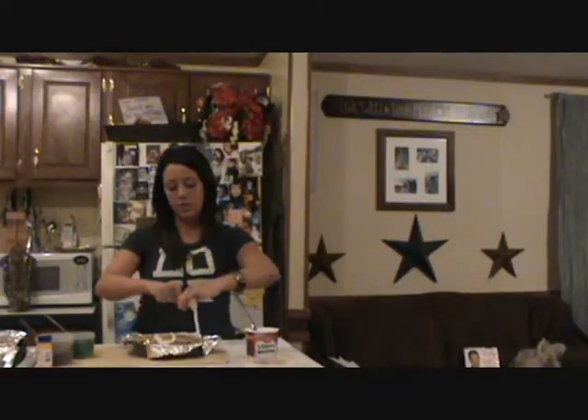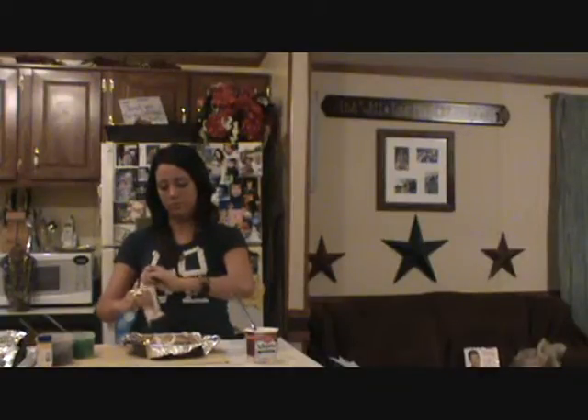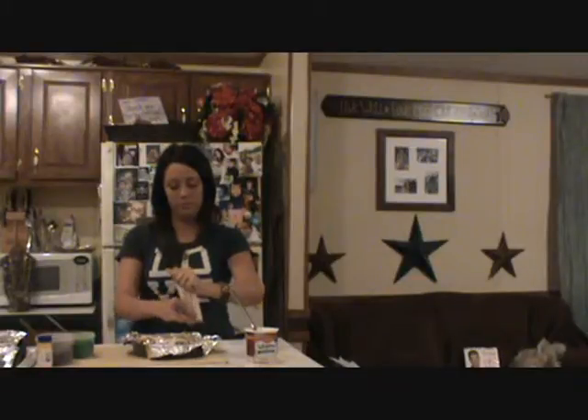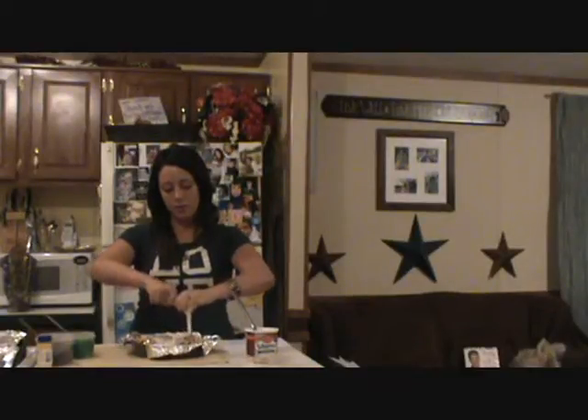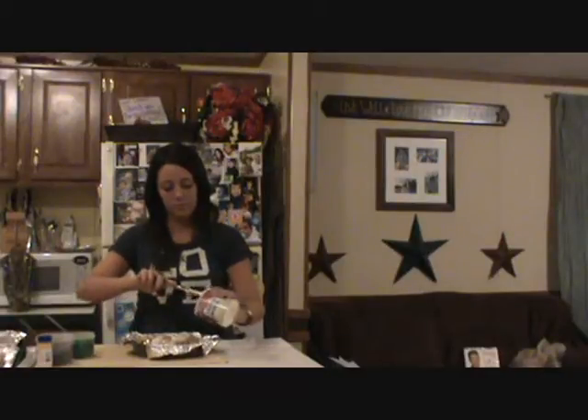It just came out of the oven super hot. I'm going to take the icing that actually came with the cinnamon rolls and squeeze it on top of my king cake. This is the shortcut method — it's not homemade, but it's just as yummy. I'm going to go ahead and put the other pack of cinnamon roll icing on top. Basically it's just a big cinnamon roll with a baby hidden inside. I'm going to put some extra icing on top of mine.